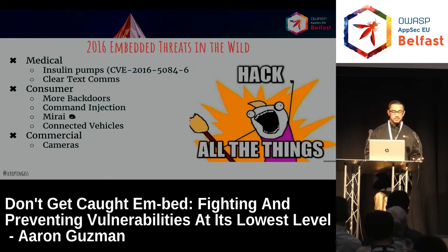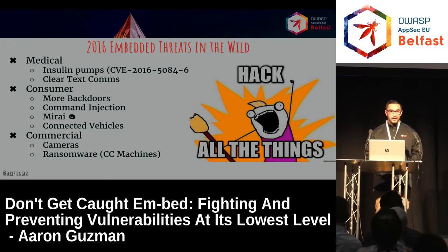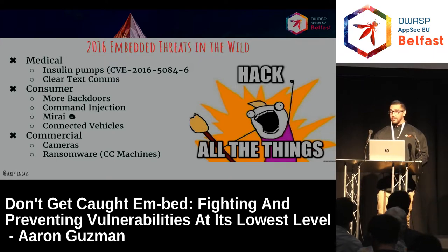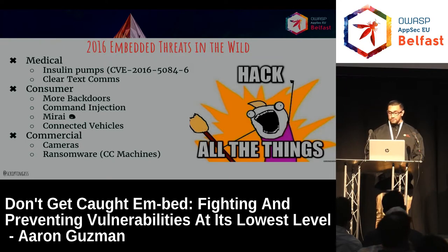On the commercial side, IP cameras contributed to Mirai. Ransomware hit credit card machines — who's heard of the hotel that was supposedly locked down? It was actually the credit card machine that was taken down, so people weren't really locked in their rooms, but it's still ransomware affecting an embedded device. We kind of get into fear-mongering scenarios, but it's definitely real. The fear aspect of ransomware doesn't always have to be crypto — just the fear could be enough, unfortunately.